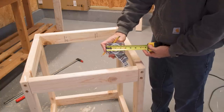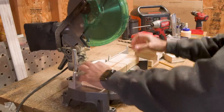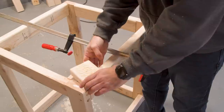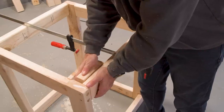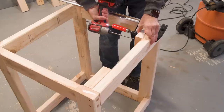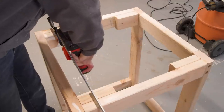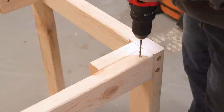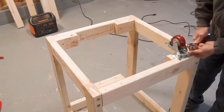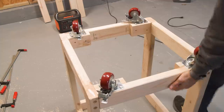To make the stand mobile, let's add some three inch casters. The screws won't hold real well long-term in the end grain, so I add some supplemental pieces to the bottom, giving me plenty of room for the four screws. And we're mobile.